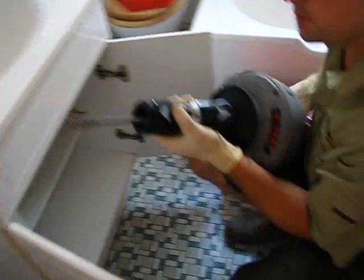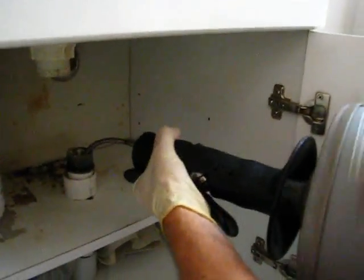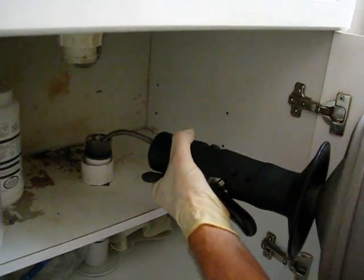So you take the trap out, and then from there you position the eel in there like so, and you let it find its way through the system.